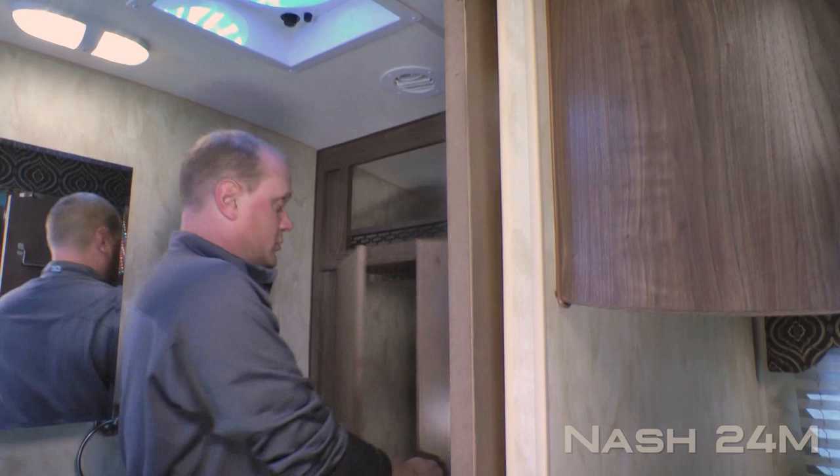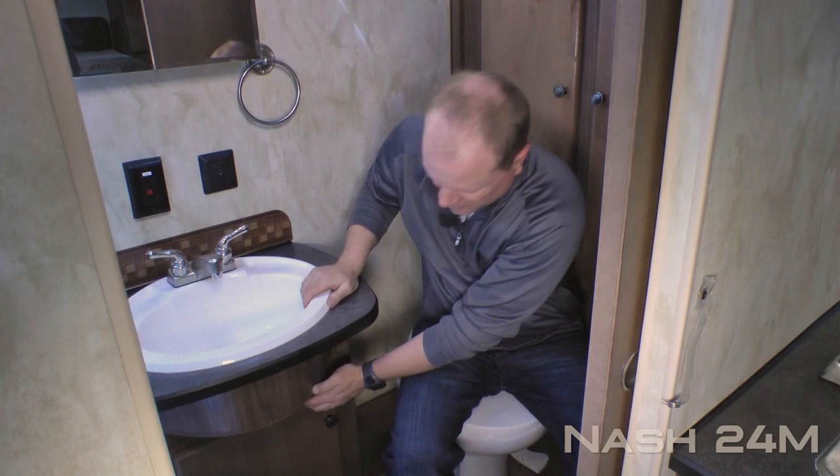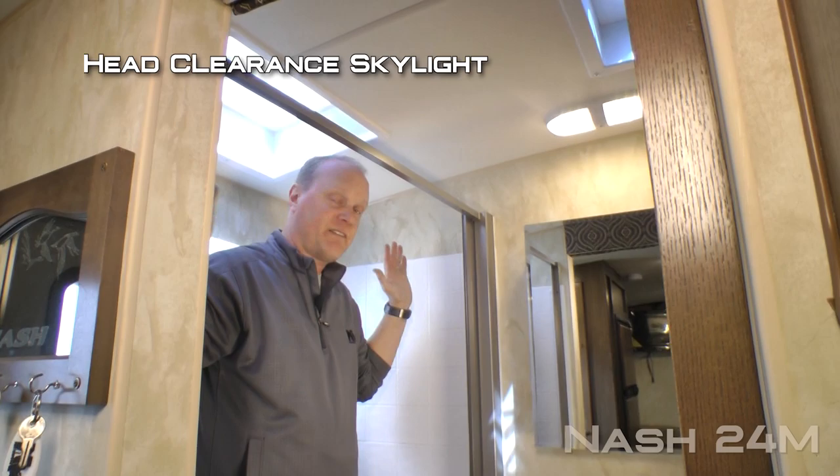Your full width rear lavatory features an exhaust fan, storage cubby, dual cabinet linen closet, porcelain bowl toilet, mirrored medicine cabinet, two additional 110 outlets, deep bowl sink, and under sink storage. Behind your brushed nickel shower screen you'll find a full width shower pan with handheld shower sprayer and head clearance skylight. I'm six foot two and I have tons of room back here.